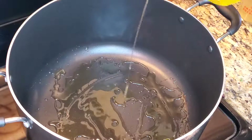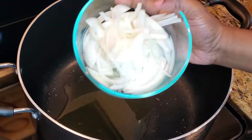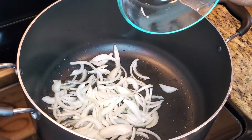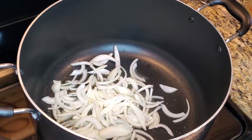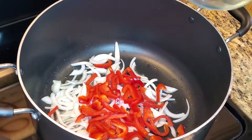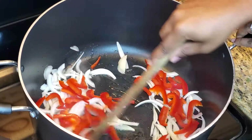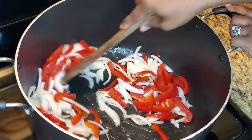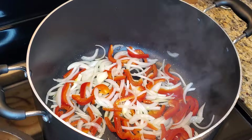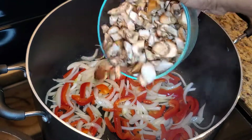Place your pot on high heat and add some olive oil. As it comes to temperature, add in your sliced onions, sliced bell peppers, and give it a stir. Sauté for about a minute, then add in your mushrooms.